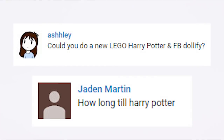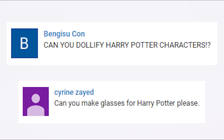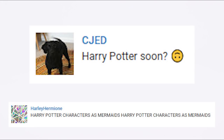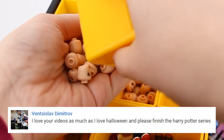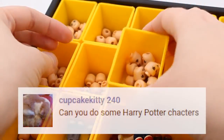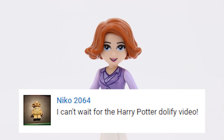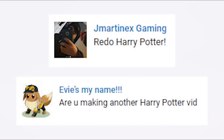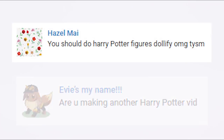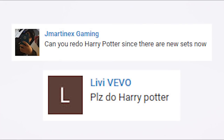But sometimes you get a crazy amount of comments asking — nay, demanding — a Harry Potter video. So you search and you search for the perfect head, and there just isn't one. That's just me? You don't have that problem? Alrighty then, this video is completely self-indulgent.